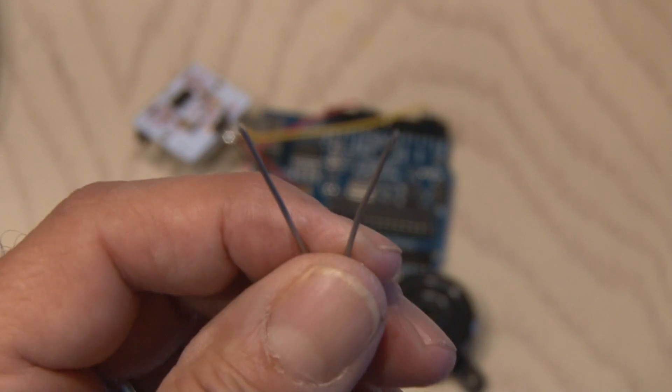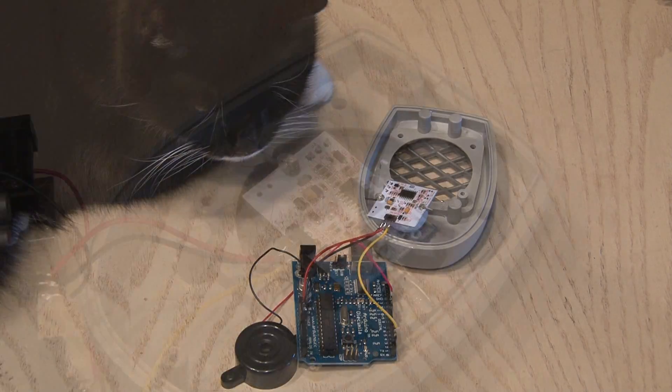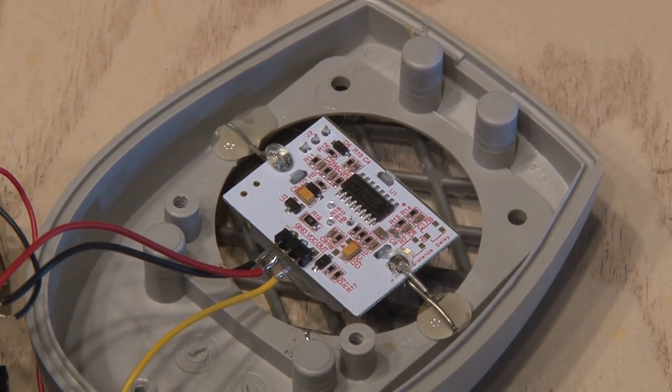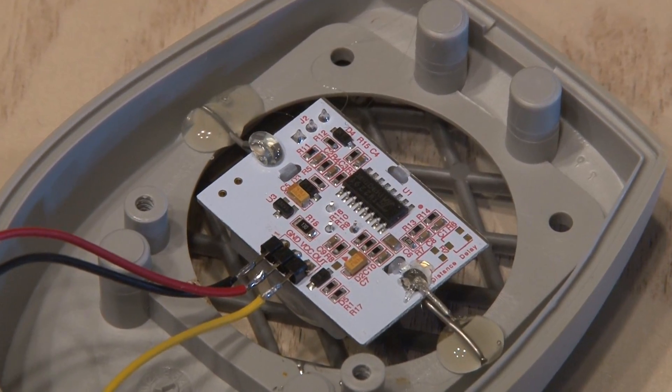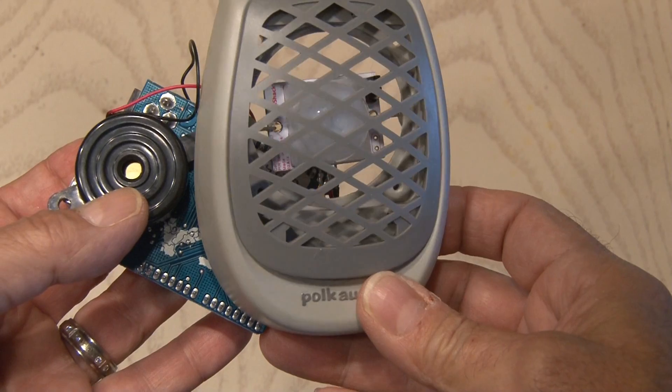Now it's time to put everything together. I'm going to use two small metal wires along with some hot glue to secure the PIR sensor in the grill portion of our speaker housing. And the sensor is in place, ready to sense the movement of my cats.